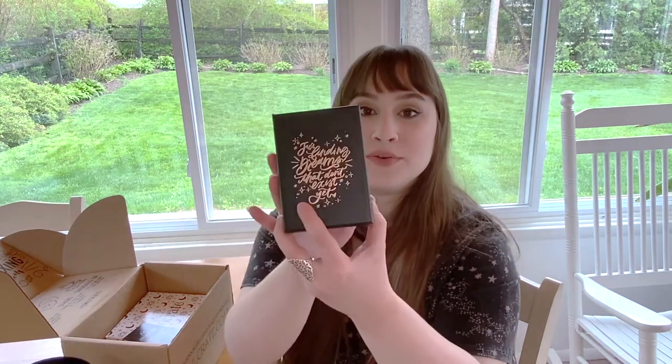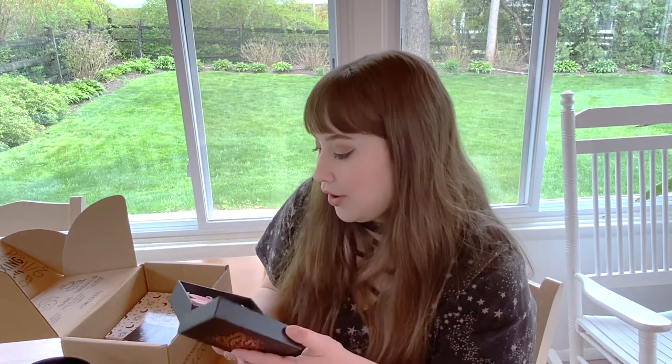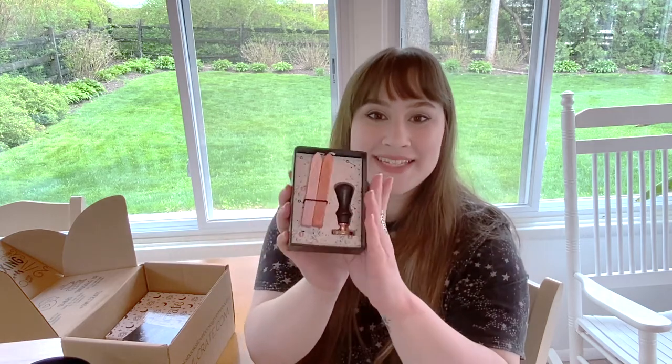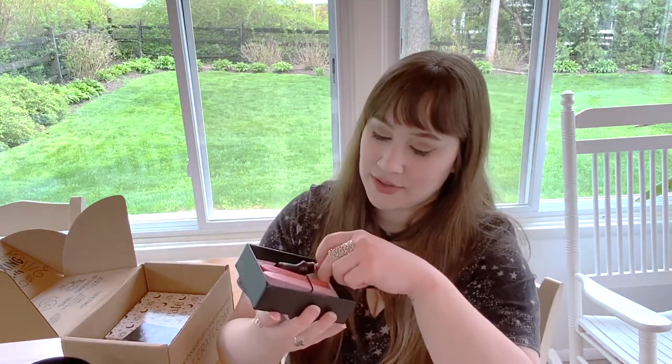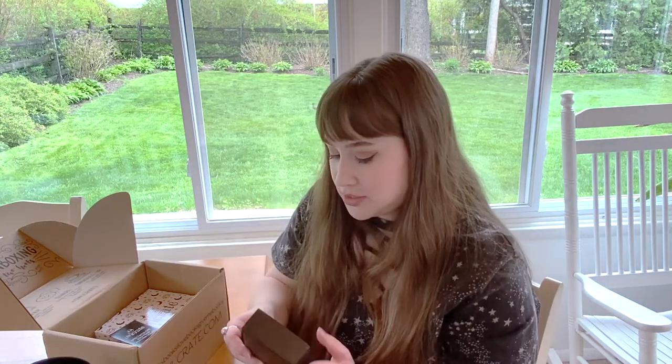Now we have this little box that says 'for finding dreams that don't exist yet,' which is a really fun quote. Inside is a wax seal kit — I've always wanted one of these! We've got wax in beautiful pink and darker pink colors, and the stamp itself looks like a fox with a little moon and stars and an apple with a keyhole. I'm really impressed by this. I have a friend I've been wanting to send mail to, so this seems like a perfect excuse to use it.